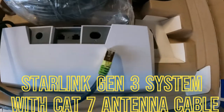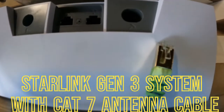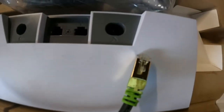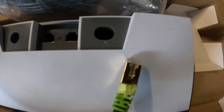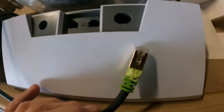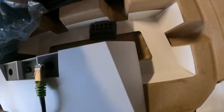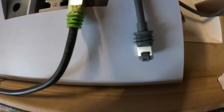We're going to look at whether, on the new Gen 3 Starlink system, we can use a CAT cable. In this case we're using CAT7 rated for direct burial. When we look at the factory cable we can see that the connector has a slightly different clip on it for locking.